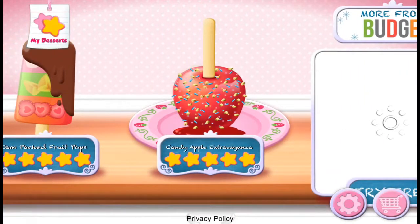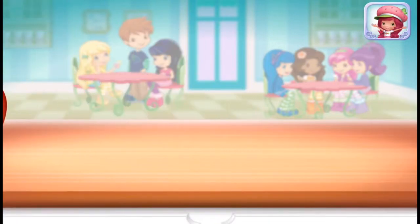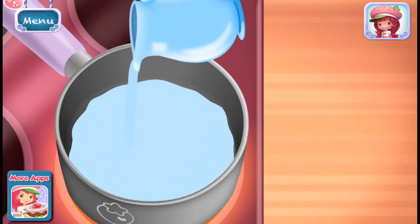My friends have made some candy apple extravaganza. I love candy apples, especially when they're colorful and full of candies. Let's make the candy coating by adding sugar, corn syrup, and water in a saucepan.